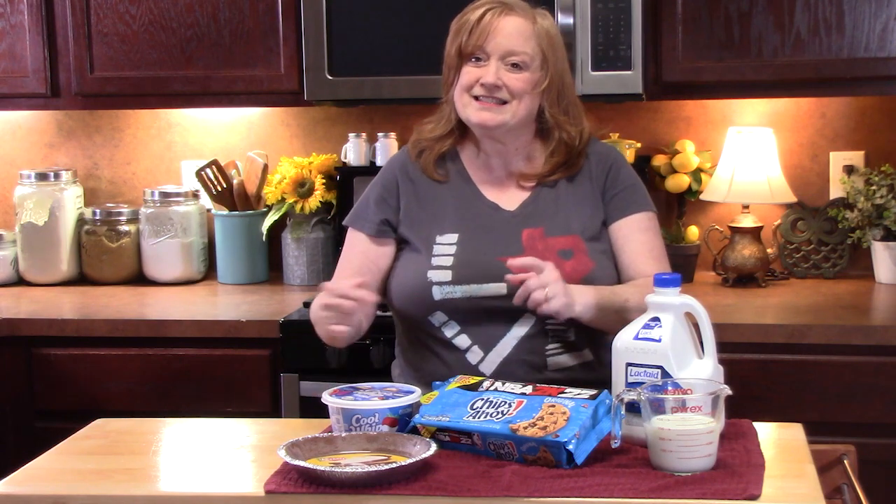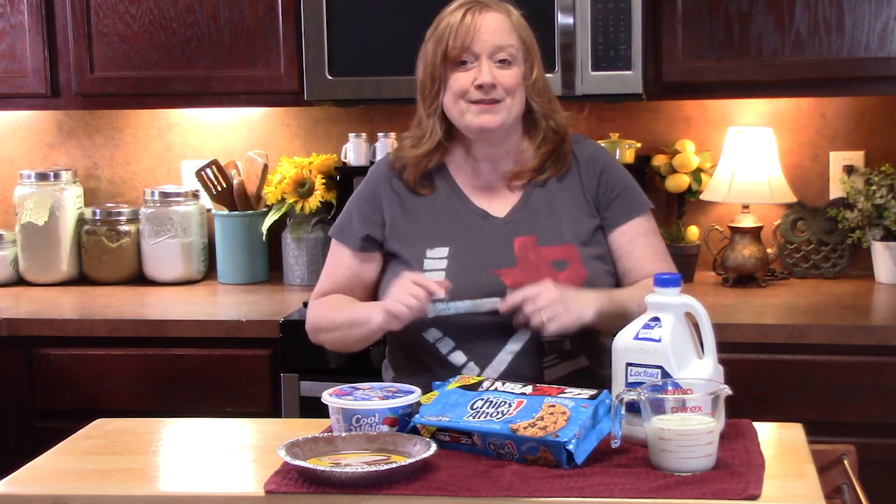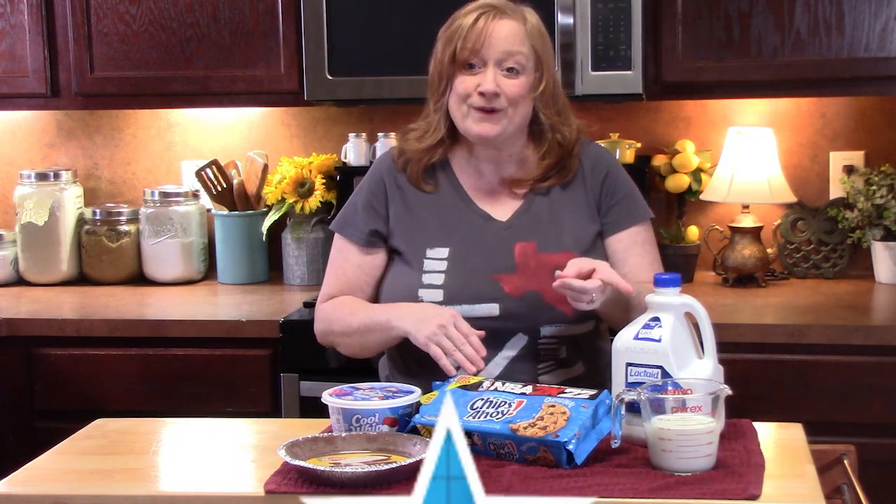Hello everyone, it is so good to see you. If you're new, welcome! Today I have a four ingredient no-bake pie recipe for you. I call it cookies dunked in milk pie — doesn't that sound delicious? Probably even scrumptious. Who doesn't like to take cookies and dunk them in milk?